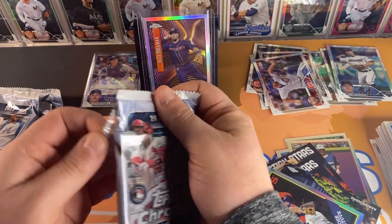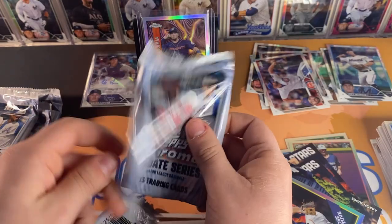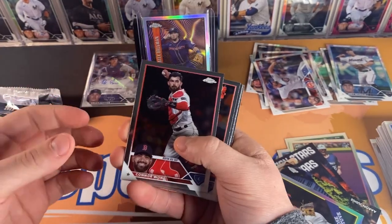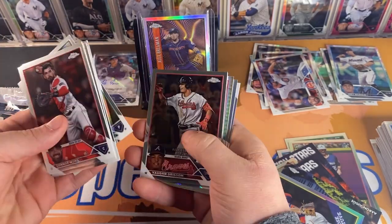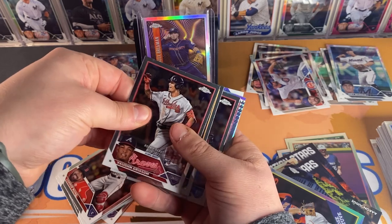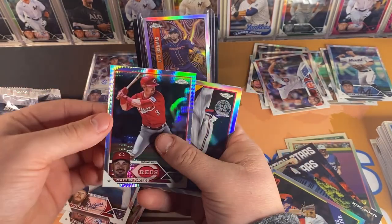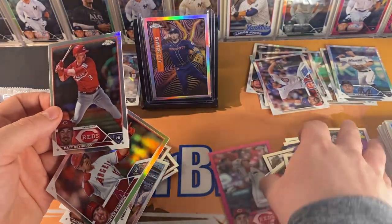Hit that like button if you guys like what you're seeing. Connor Wong, Adley Rutschman, Nick Fortes, Grant Anderson, Matt Reynolds, Bryce Miller — cards are stuck a little bit again — Von Grissom, Nick Martinez, Volpe, May, Matt Reynolds prism, Max Scherzer insert, and Renfro refractor.